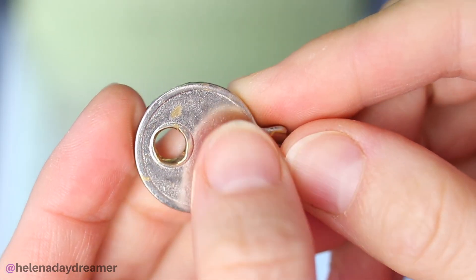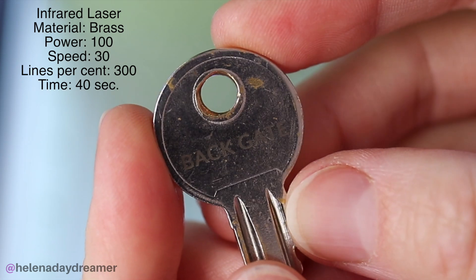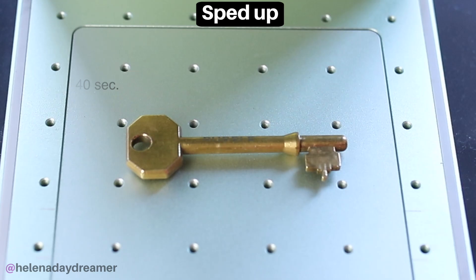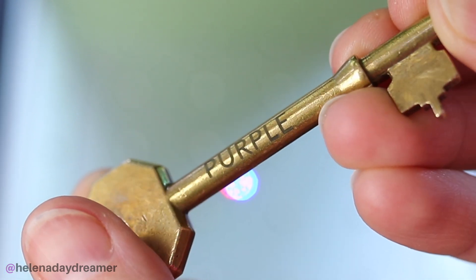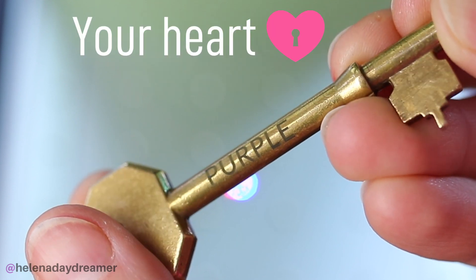I also tried to engrave my keys, which are brass. By the way, this key is not from the back gate, so if you happen to find my keys, don't waste your time — just saying! And this key is not to unlock purple. Next time I'll engrave my keys with something more clever, like 'matrix,' 'bunk,' or 'your heart.'